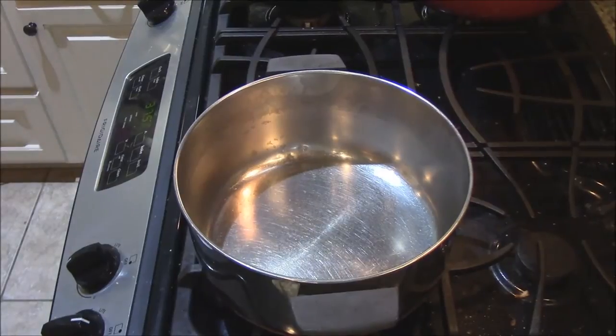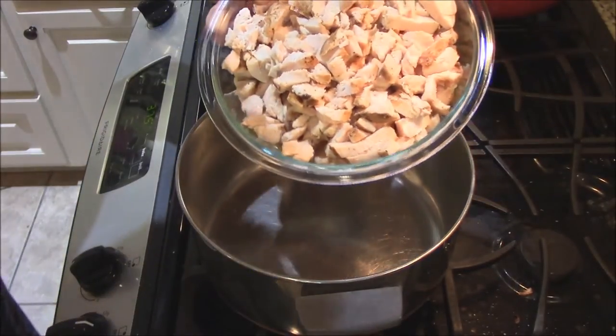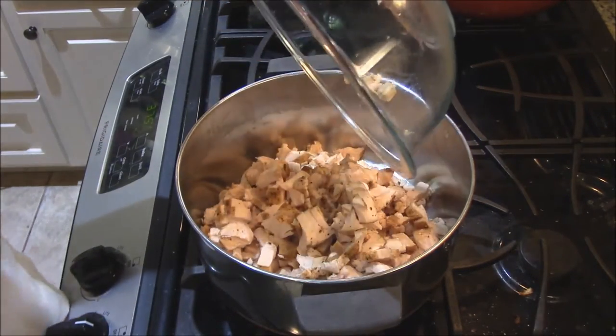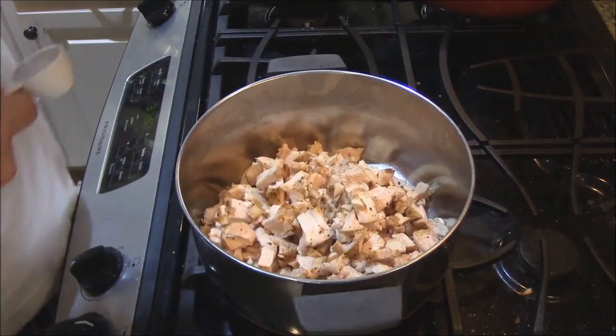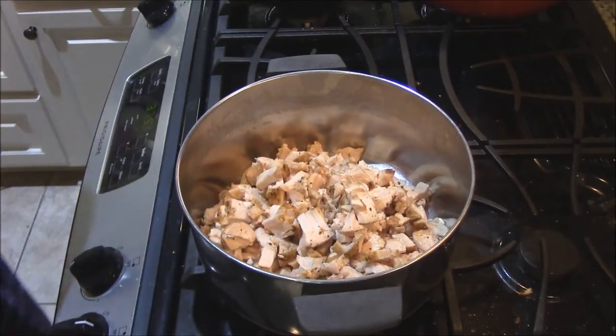Let's start putting the pie together — the filling. First off, I've got about four nice chicken breasts I baked last night in the oven. Good amount of chicken there. Then we'll get to some seasoning.